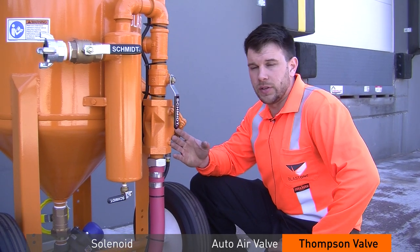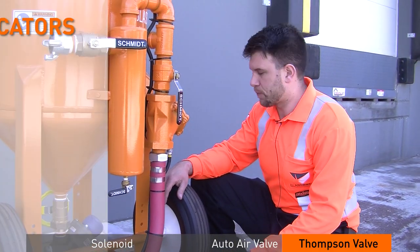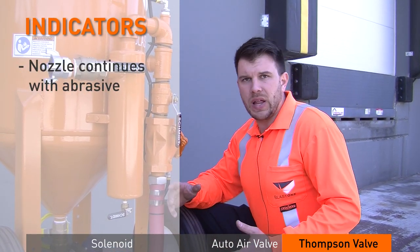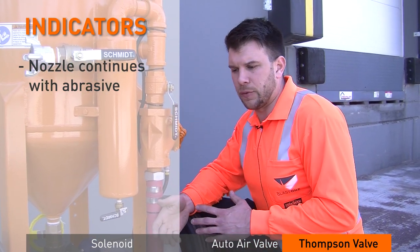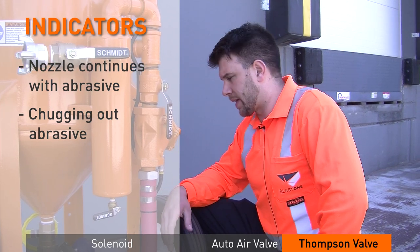If we know our auto air valve is good, we move on to the Thompson valve. What are some indications that the Thompson valve is failing? Customers will call and describe how their blast nozzle just keeps blasting when they stop — but there's no air, just abrasive and it's chugging really bad. Or when a blaster picks up his blast nozzle after it's been sitting, hits the trigger, and it just chugs and slugs all kinds of abrasive.